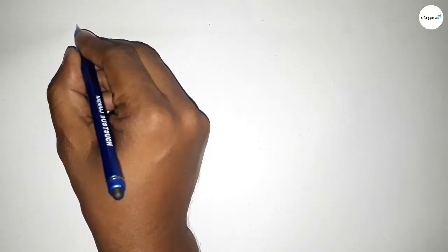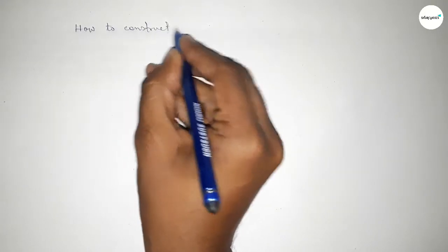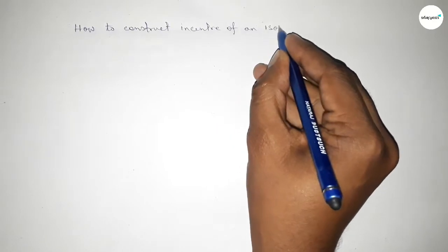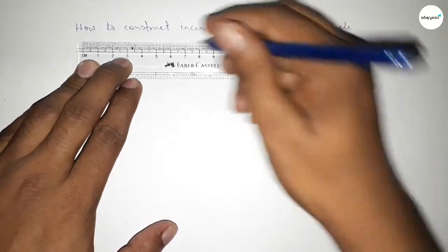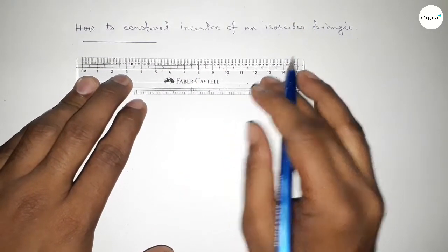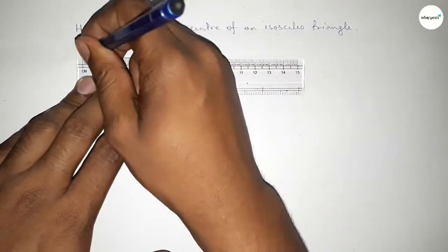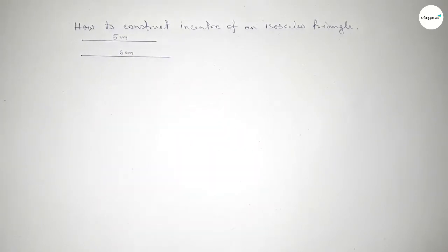Hi everyone, welcome to SI Share Classes. Today in this video we have to construct the incenter of an isosceles triangle by using a compass. So let's start the video. First of all, drawing here two lines of length 5 centimeter and 6 centimeter to construct an isosceles triangle.